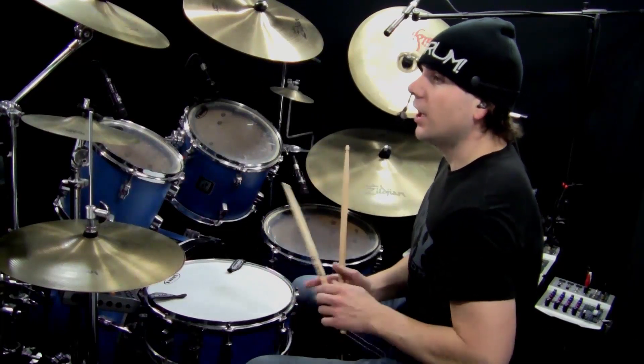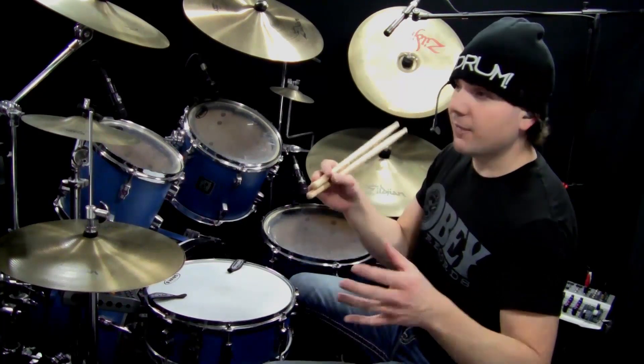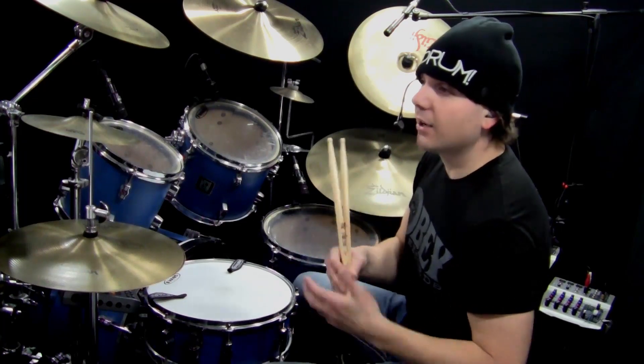On to number four. Number four keeps everything and it adds in an extra bass on the foundational pattern this time. So the first measure, you've got a bass on count three now. Check it out.